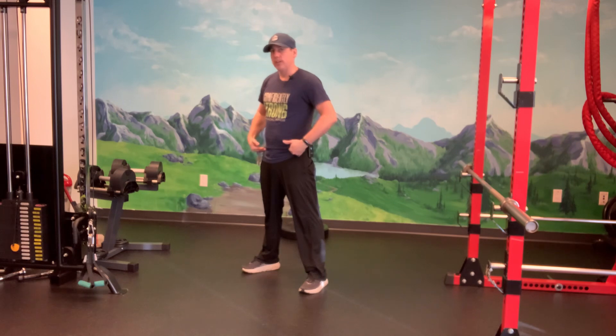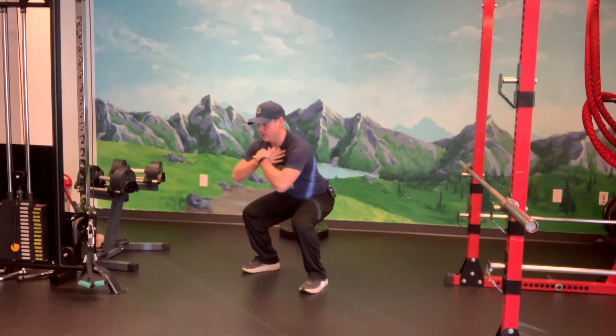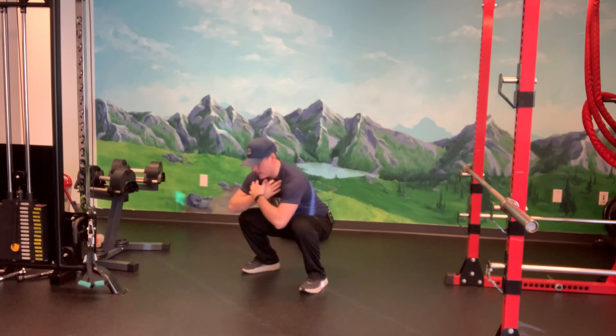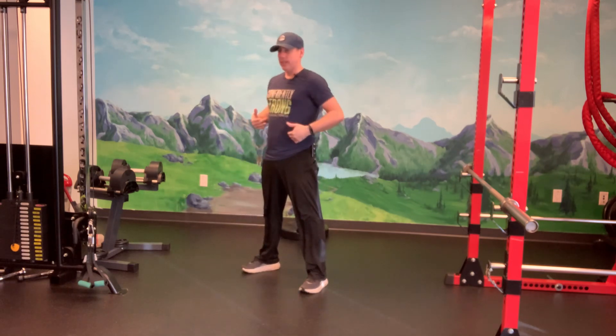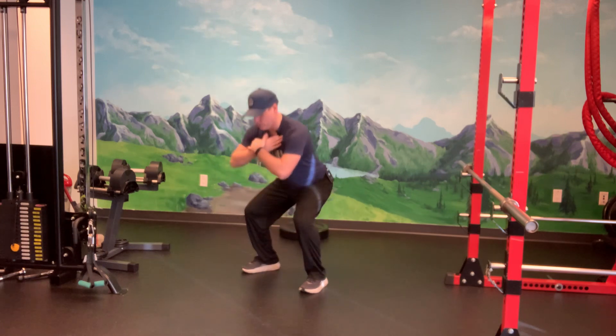From here we're going to initiate the movement with our hips, just kind of sitting it towards our heels, keeping our posture in line with the midfoot of our body. What we're really doing is stacking our center of gravity, and that makes the muscles have to work and saves the knees.